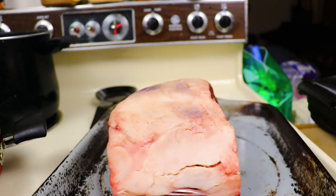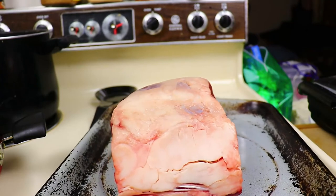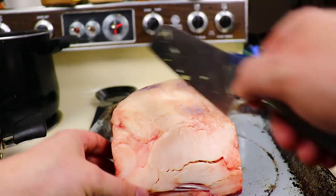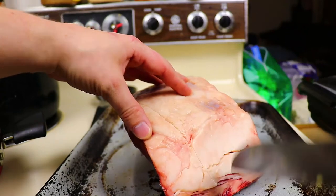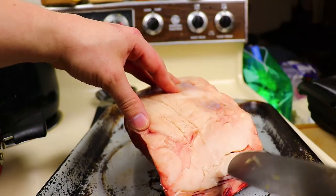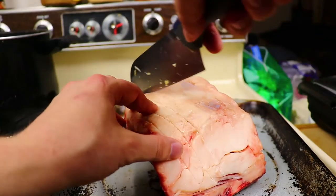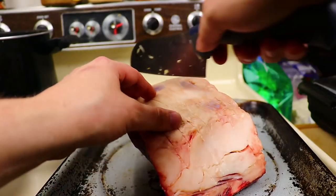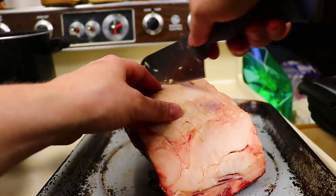And now the roast. This is going to be super simple. The herbs are optional — you can really just do this with garlic, salt, and pepper. In this video I didn't add the herbs because they are optional, but if you notice in the next video, you can see the herbs are on the roast because I do like some rosemary and thyme on my steak.